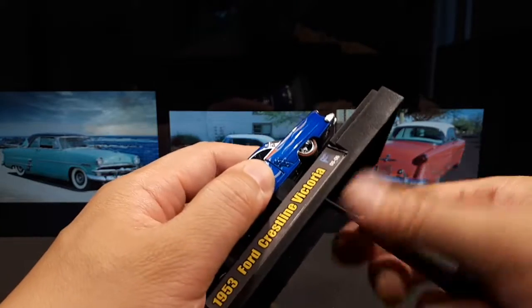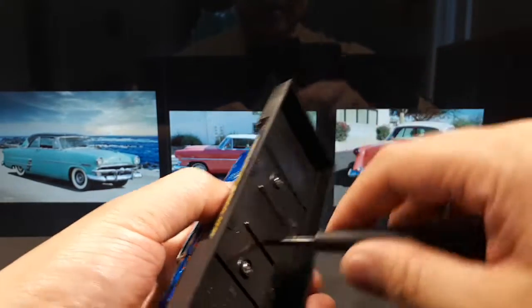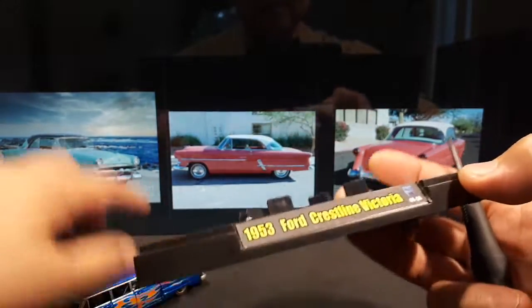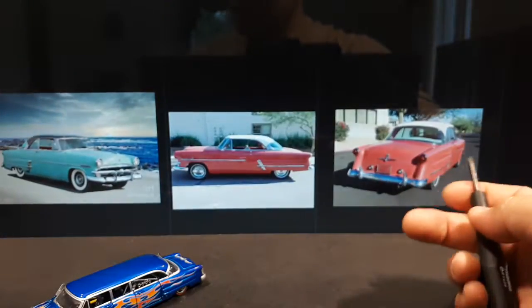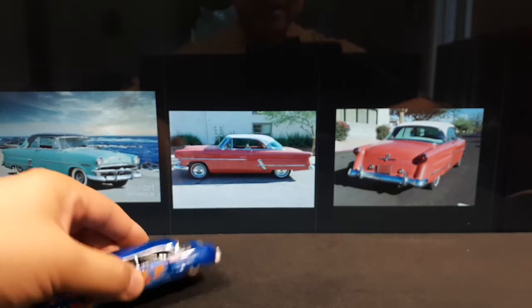Those are some long screws — this thing still hasn't come off. The back's off now. The base has little door positioning things, a diamond plate pattern, and M2 logos on each corner.